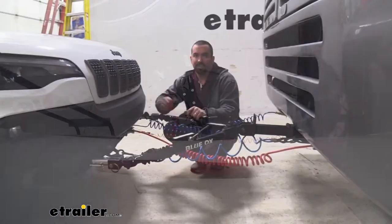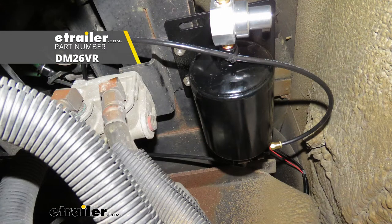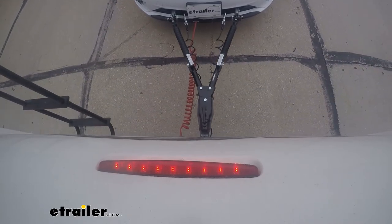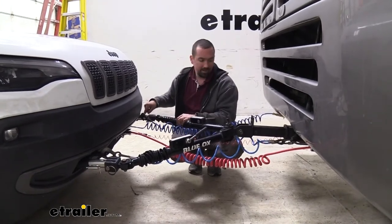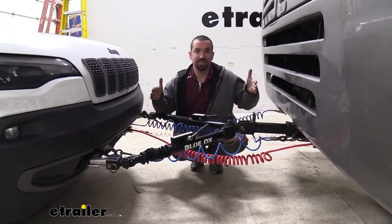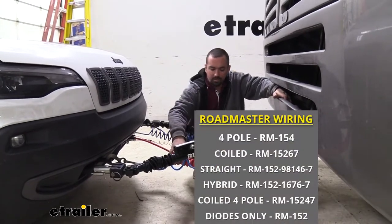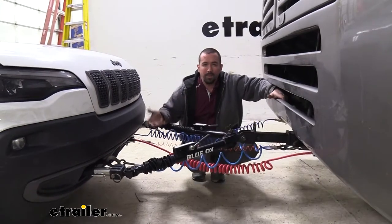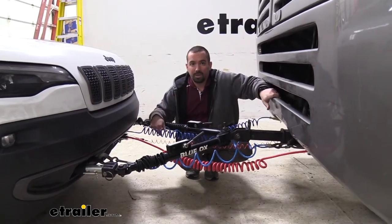Third is a supplemental braking system — when you brake in your RV it sends that signal to the vehicle for proportional braking, allowing it to slow and stop. Fourth are safety chains, which attach the base plate to the RV's hitch so if an accidental disconnect happens, the vehicle stays attached. Fifth is the umbilical and diode wiring, which sends signals from the RV to the vehicle so people behind you know when you're using turn signals, brakes, or running lights.